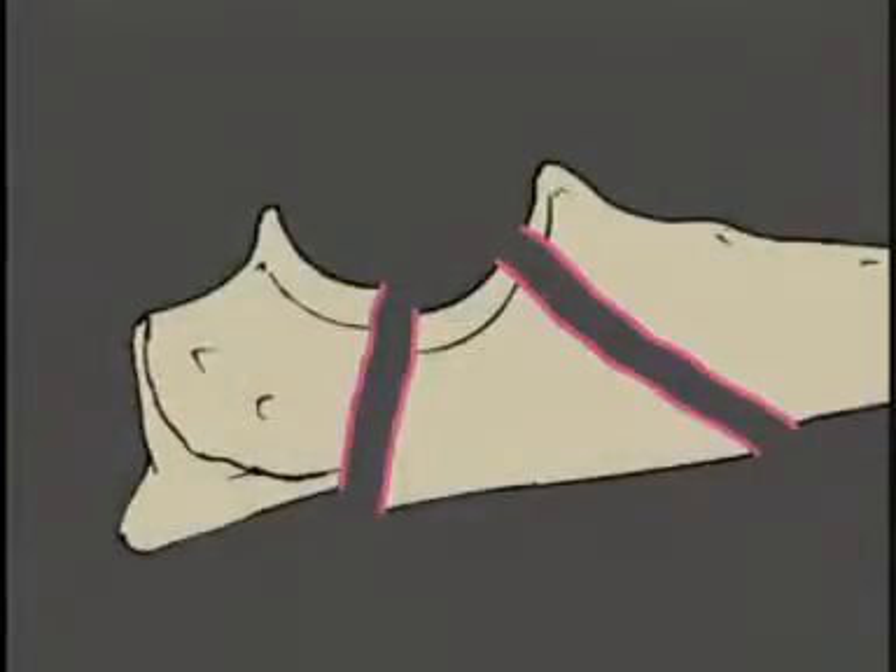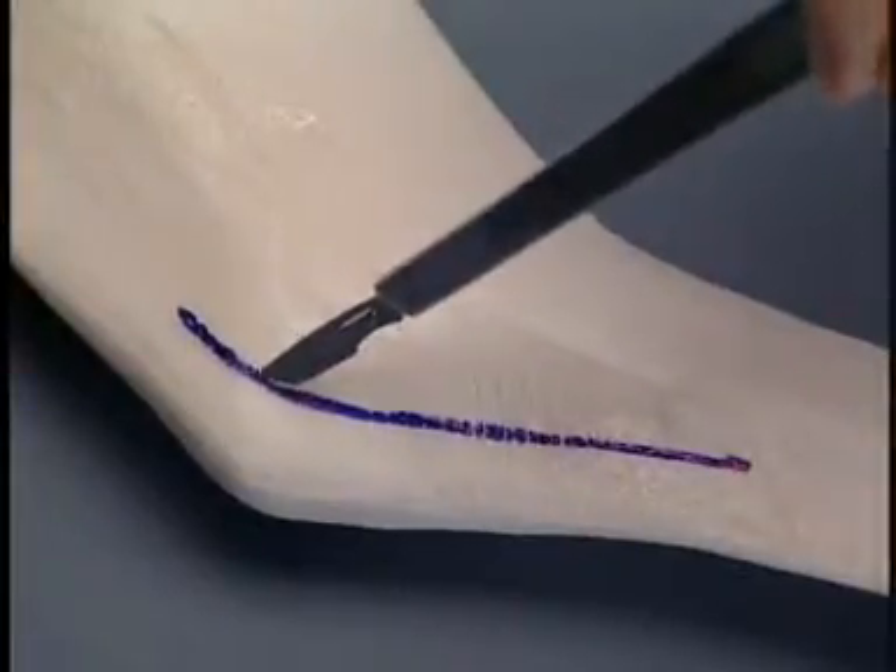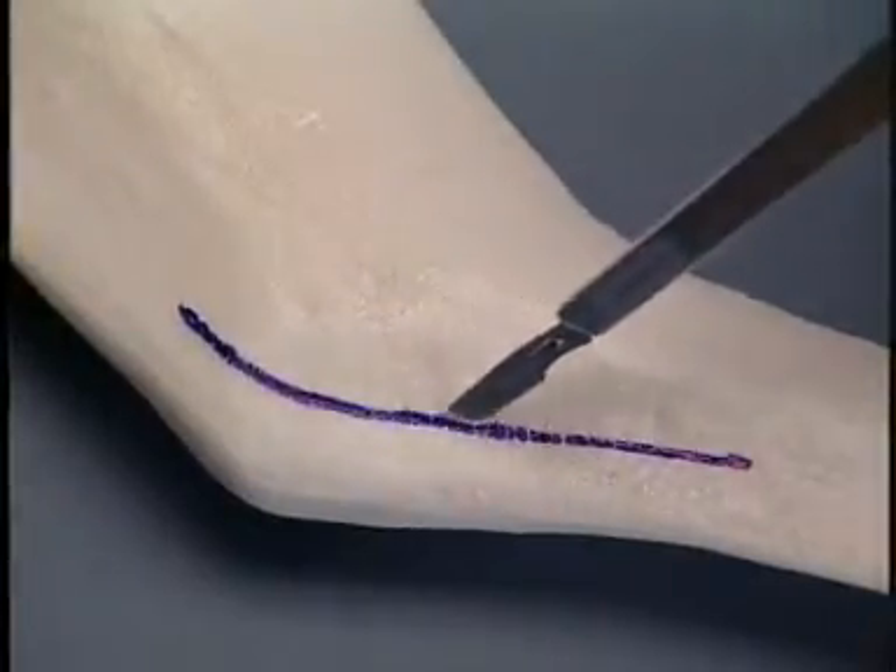This is the fracture that will be repaired in this exercise. The foam is incised on the lateral surface over the proximal ulna to expose the fracture.